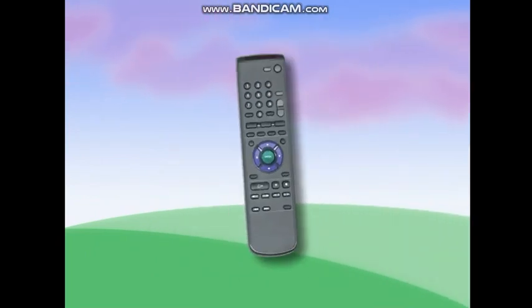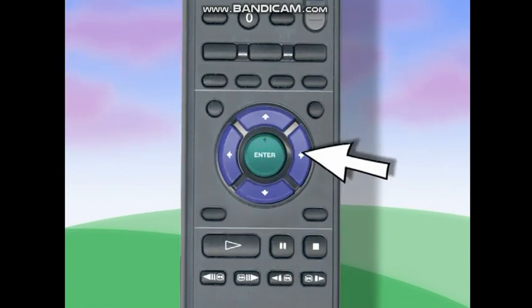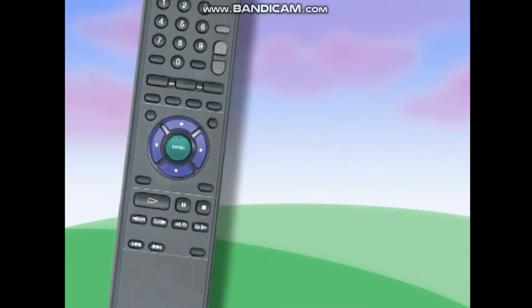Find it? Good! Now, look for the arrows up, down, left, and right. Use these to tell me what you want to watch.